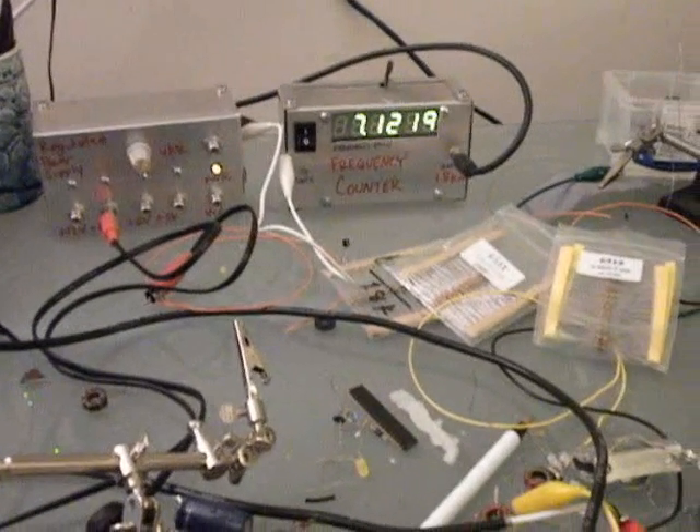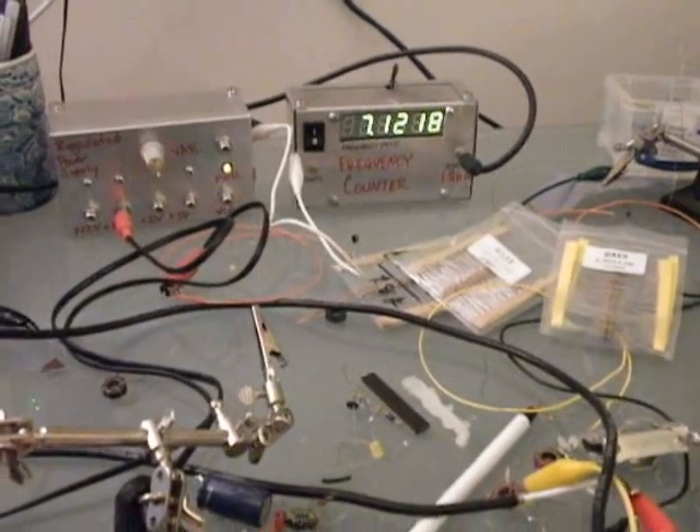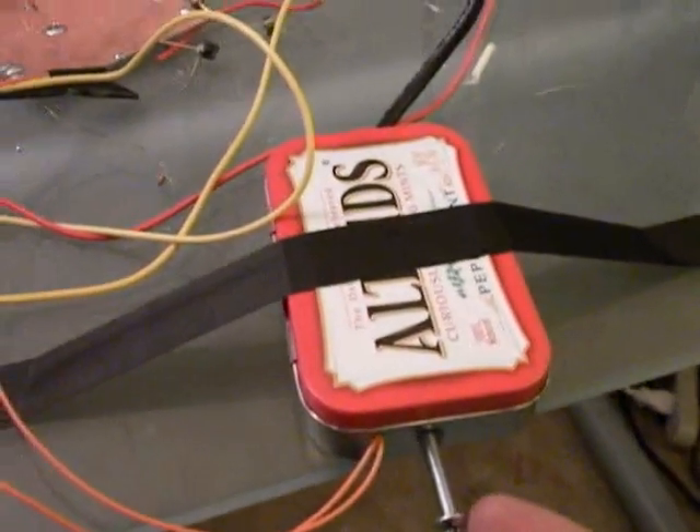Here's the new design I have. You can see the frequency is around 7 MHz. There's a little bit of jitter on the counter because of a problem with the counter — it's not a stability issue with the transmitter. I have it in an Altoids tin and I have a screw here that can be used to tune it. The receiver is set on about 7.118 upper sideband so you can hear around 7.12 MHz very clearly.